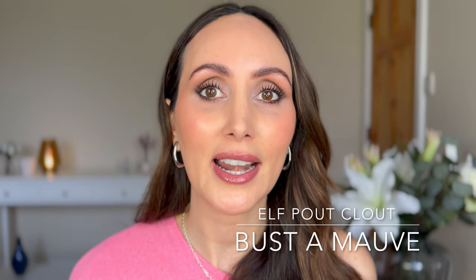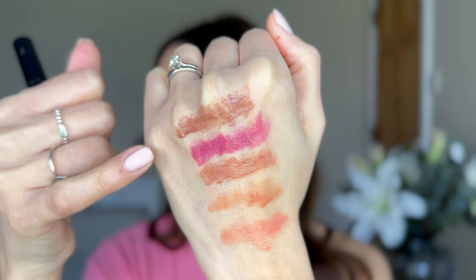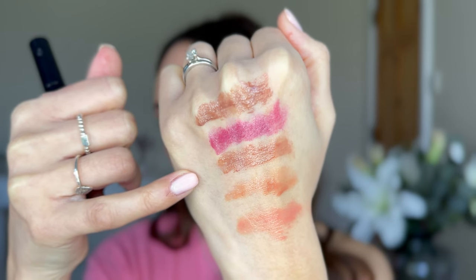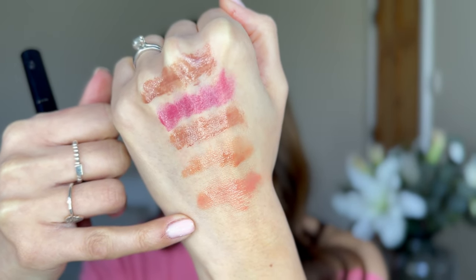The last shade is Bust A Mauve, which is a mauve. That is nice — I like that a lot. I do love a good mauve. So swatching all five: we have Bust A Mauve, Plum On Over, Wicked Cherry, Toasted — which has come off a little bit — and Pinky Out.